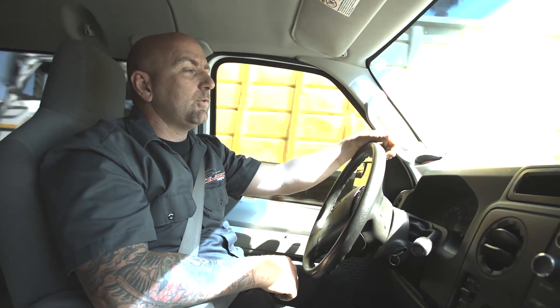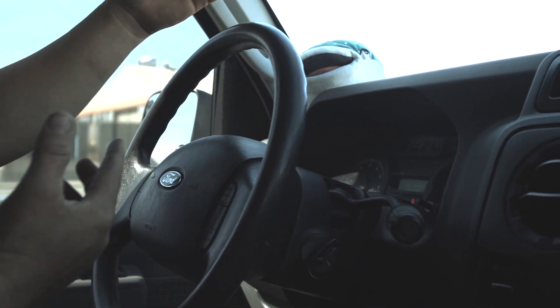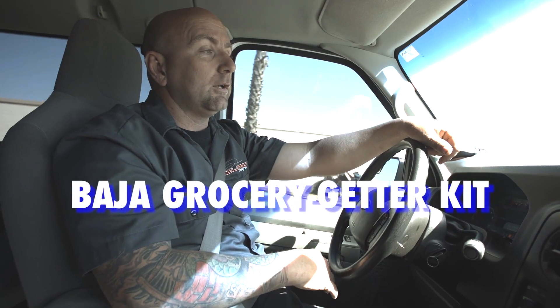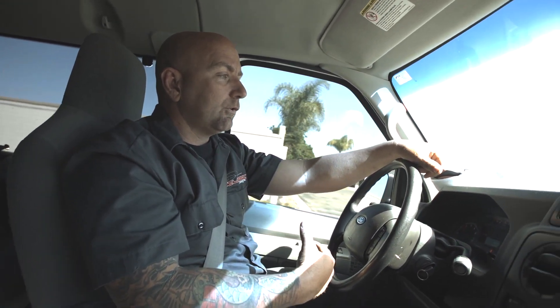Hey, what's up guys, I'm Jeremy from Welltech Designs and today we are driving this 2010 Ford E350. We are going to lift this van. We're going to put our Baja Grocery Gator Kit on the front along with our custom springs in the back — that equals our complete performance package. We're also going to add a steering stabilizer to it.